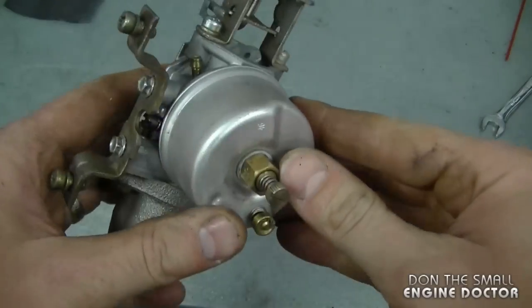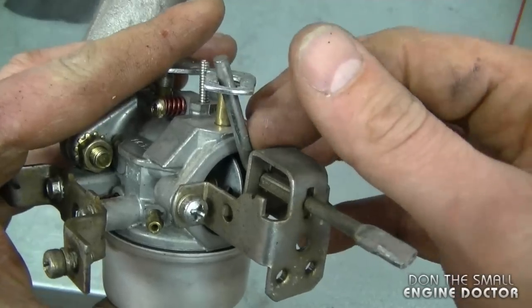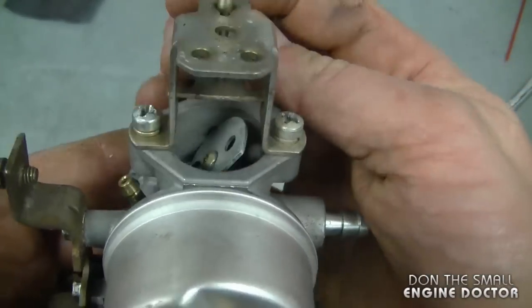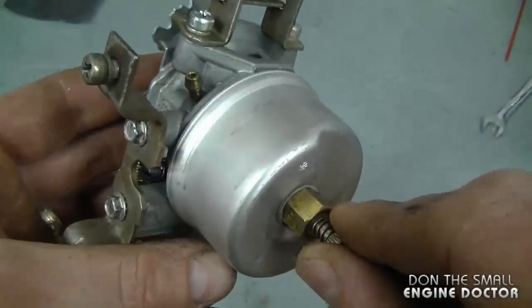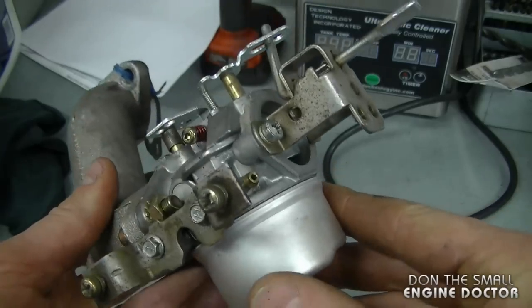A YouTuber asked if he can adjust the carburetor on his snowblower even if the choke is on. Definitely not — you should not adjust your carburetor with the choke on; it has to be in the off or open position to be properly adjusted. Here's an adjustable Tecumseh snowblower carburetor. When you adjust it, make sure the choke is in the open position. If you try to adjust the carb with the choke on, it's going to run very rich and you'll never be able to get it to rev at the correct RPMs. This principle applies to any outdoor equipment with an adjustable carburetor.